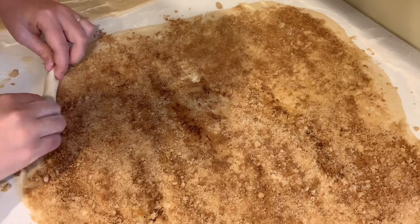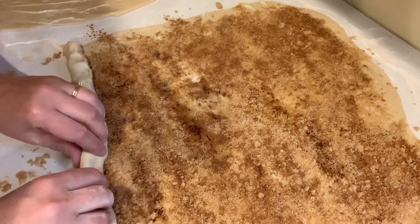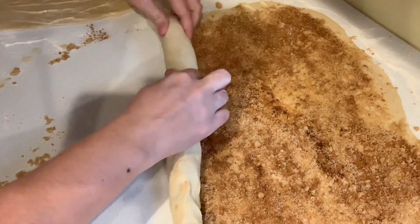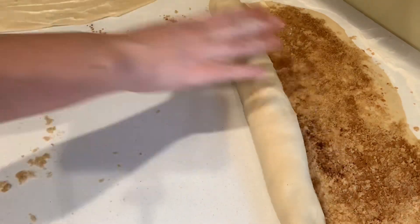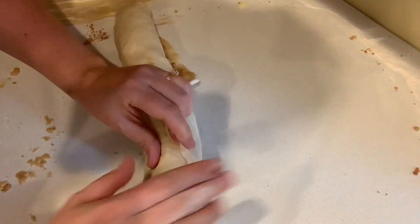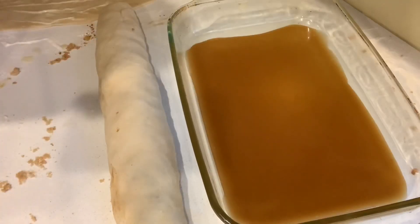Now we're gonna begin rolling. Tuck this first part right under and pull it a little bit as you're tucking it under — that way it gets a nice tight roll. The trick with this part is don't go fast. Just make sure you get a nice tight roll for the whole area and then you'll have some nice yummy cinnamon rolls. When you get to the end, make sure that you seal it off by pressing that dough into itself.